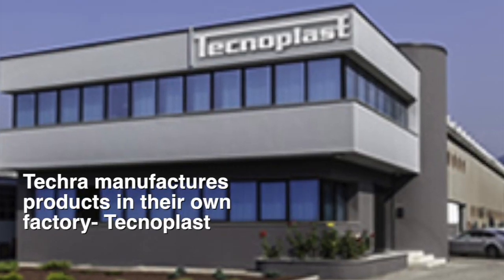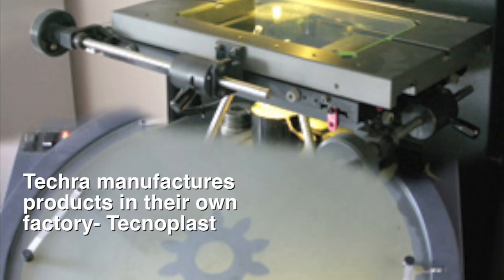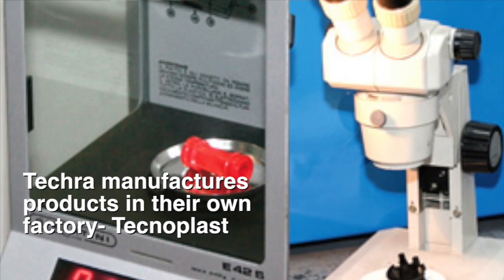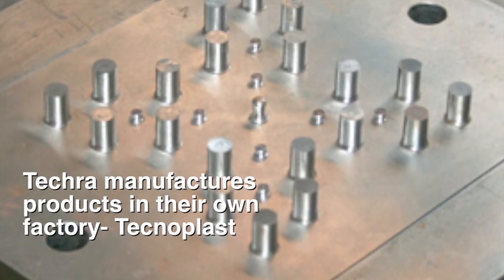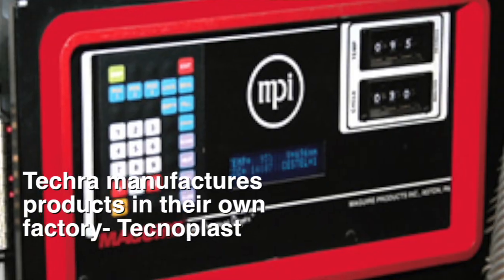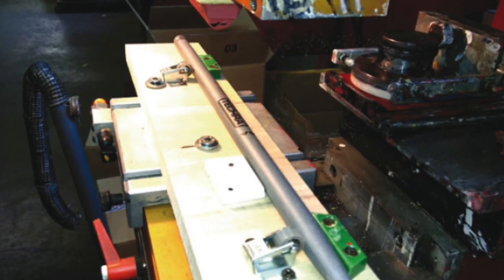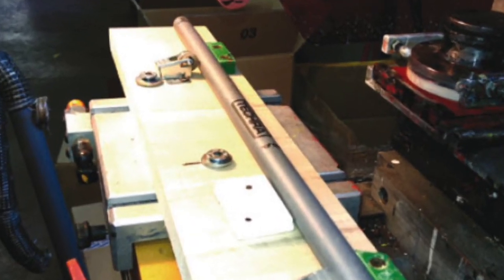This device is also produced with carbon fiber. The process we use is different — we are the only company that produces them by injection molding, and our material is solid, not expanded. This guarantees a better distribution of density so they are perfectly balanced, and we don't have to couple the sticks because they are industrially made and perfectly equal.